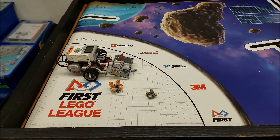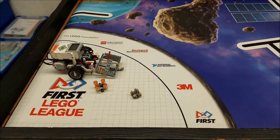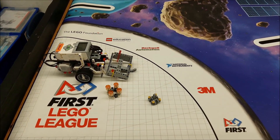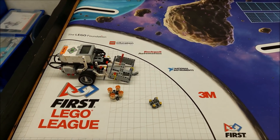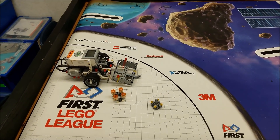So there you go everybody, the lander touchdown mission. Hopefully you're still having lots of fun. We are. It's so cool to just explore and try new things to get these missions done. It's super fun. Okay guys, I am Mr. Hino from Mr. Hino's Lego Robotics. I am out.